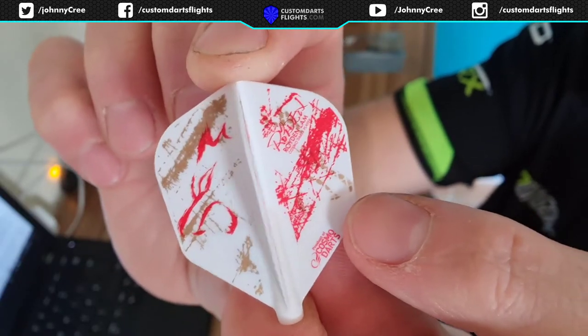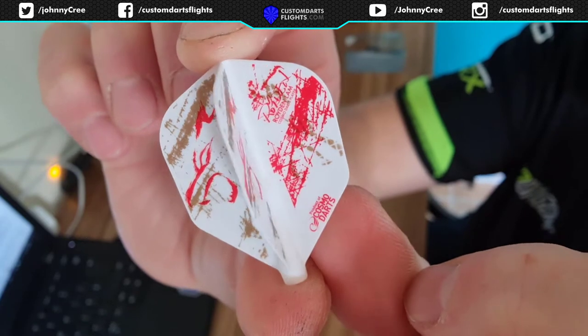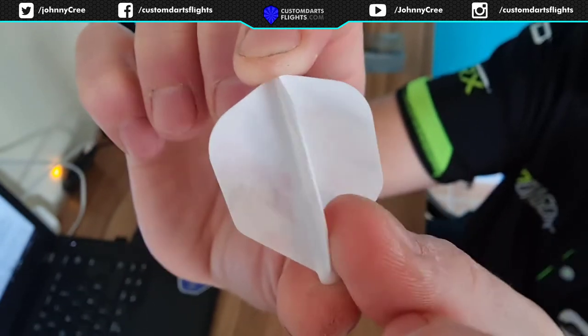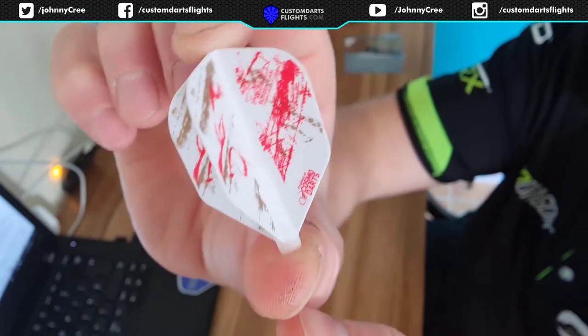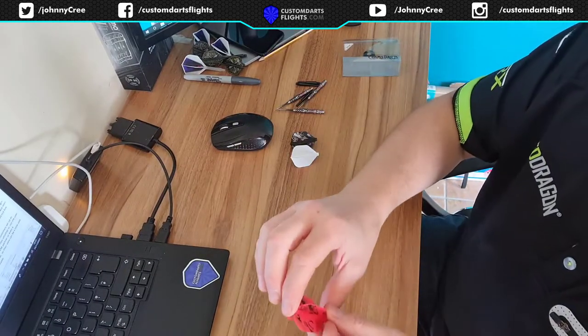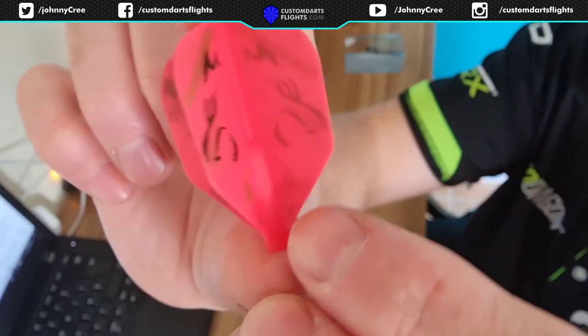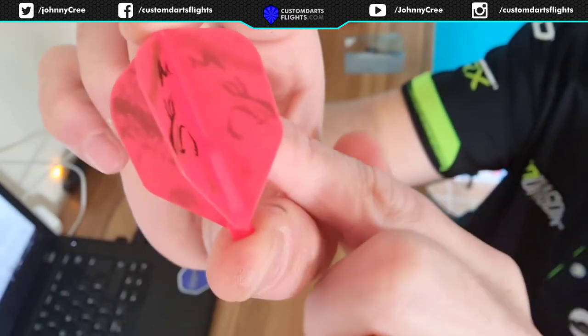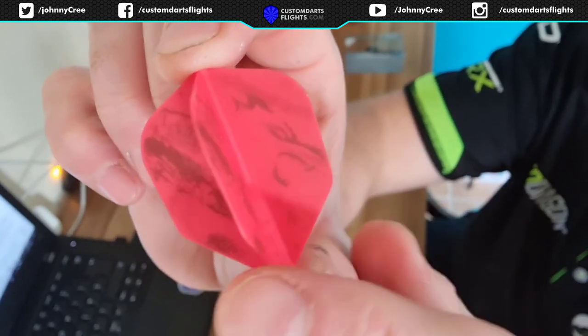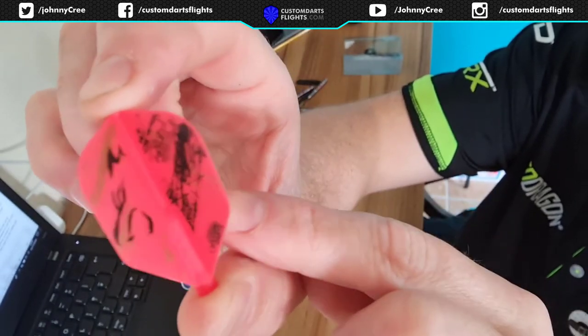These are the white and red ones. I like these ones — they would go well with white stems. They look very nice. And here it is again in the red, and these are a bit see-through, these ones are a bit translucent. You can almost see the print on the other side.